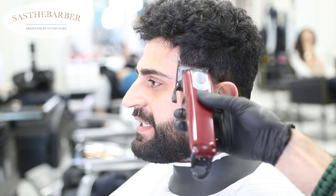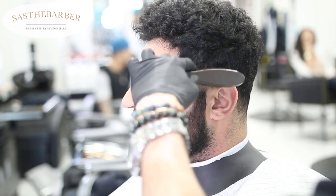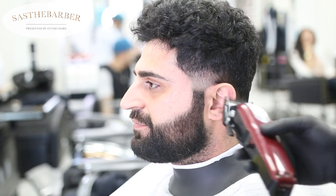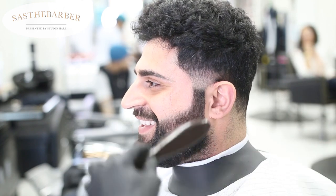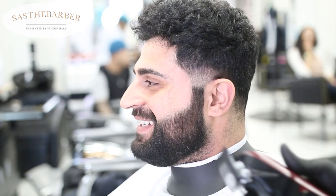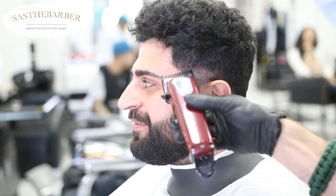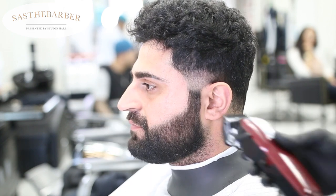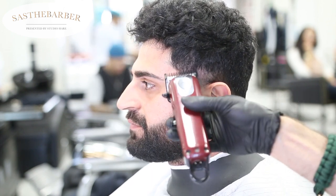This is my one guard open. We're gonna go up another half inch or so, close it up halfway, then close it all the way, and we're just knocking out any heaviness. Depending on the hair texture and coarseness, you're gonna have an easier or harder time blending out the lines.